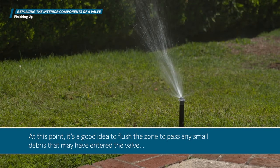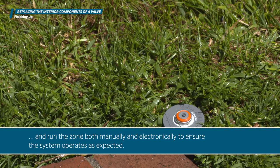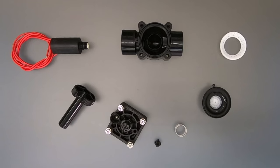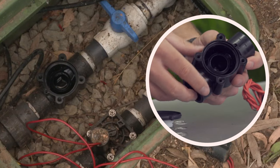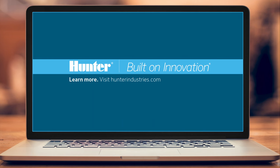At this point, it's a good idea to flush the zone to pass any small debris that may have entered the valve, and run the zone both manually and electronically to ensure the system operates as expected. Replacing all valve parts aside from the body can be the best way to deal with operational issues, especially in older valves. Just be sure to thoroughly inspect the valve body and the piping connections before deciding to complete the replacement of the valve internals. To learn more about our complete line of industry-leading valves for residential and commercial applications, visit HunterIndustries.com.